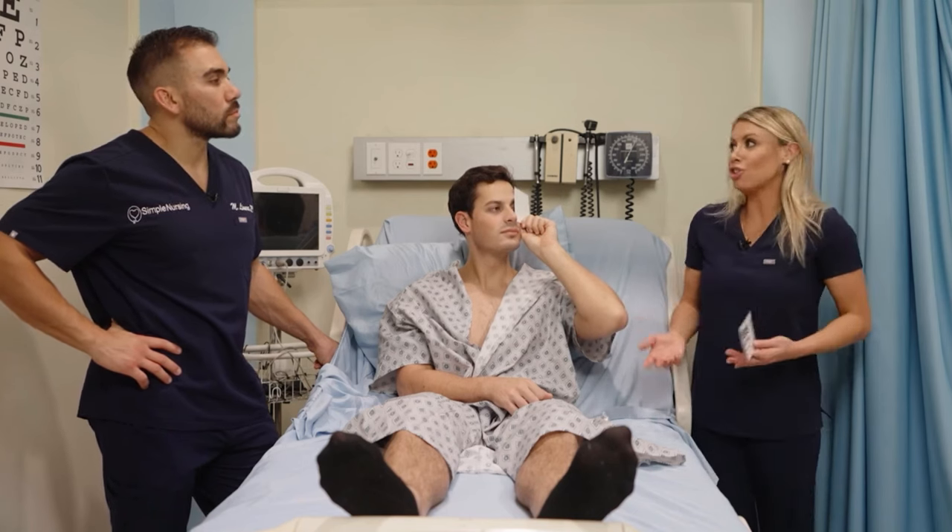Practice question: a light is pointed at the client's pupil, which constricts. It is also noted that the other pupil constricts as well, though it is not exposed to the bright light. Which term describes this phenomenon? Consensual reaction. Shining a light into one pupil is supposed to constrict both pupils.